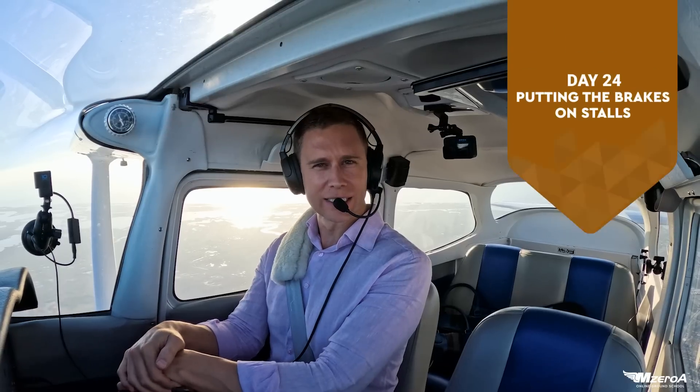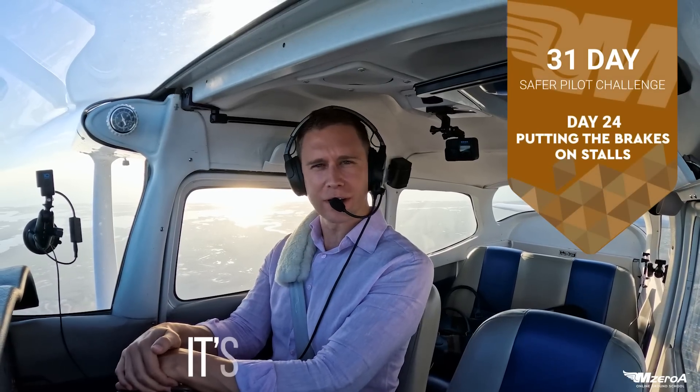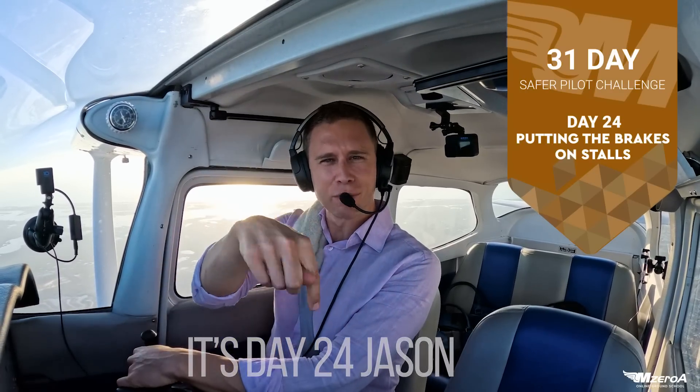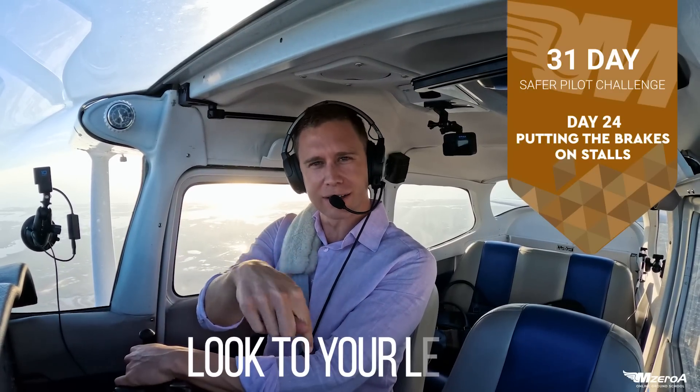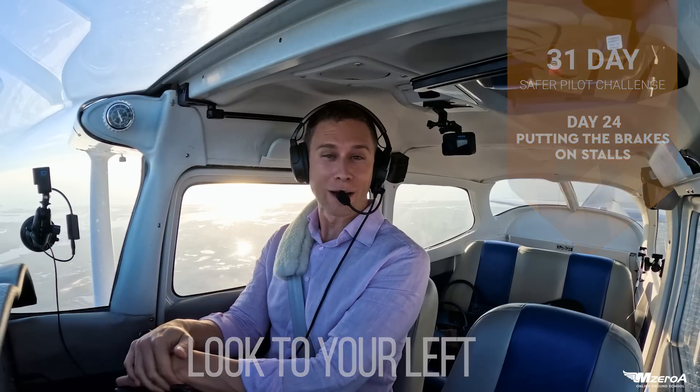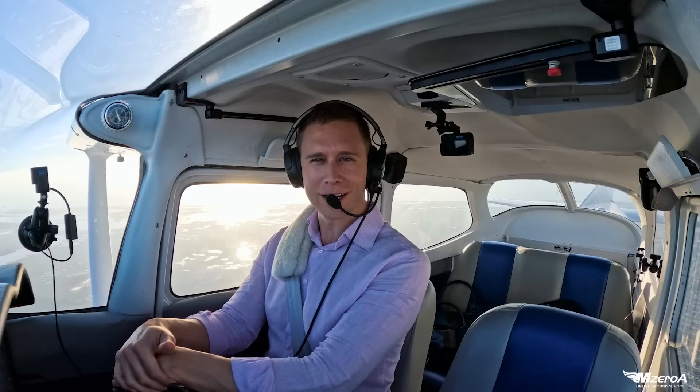Who knows what day it is in the Safer Pilot Challenge? I can't remember what day it is — we've done so many videos. Check in down below, remind me what day this is of the 31 Day Safer Pilot Challenge. I know what we're talking about today though — we're talking about stalls.